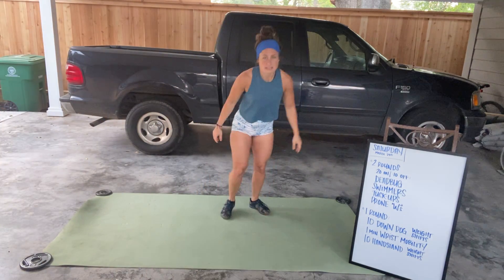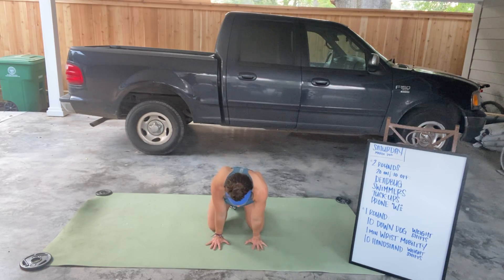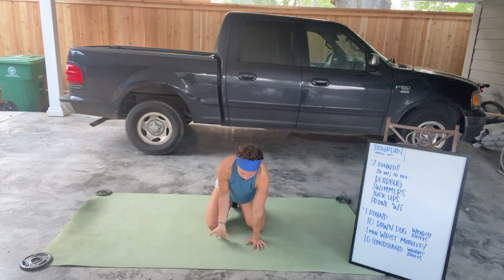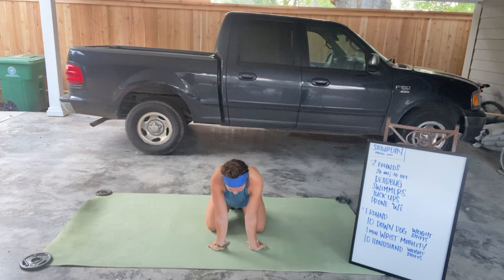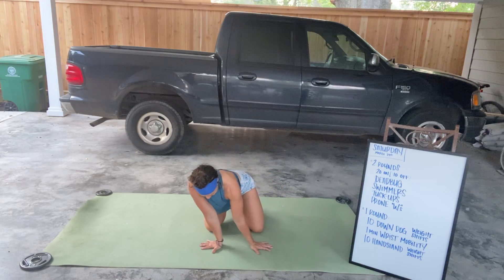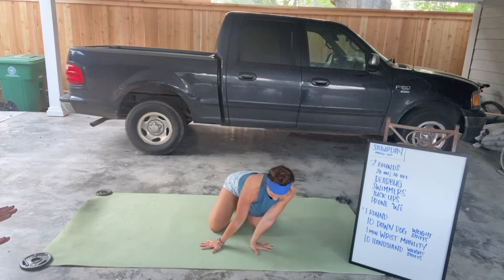Then you have some wrist mobility. Come down to the floor, fingers facing forward. Rock forward, making sure the palms stay flat on the ground, and then back — about 10 of those. Then turn your hands around so your wrists are facing you, and do 10 that way — you should feel more in the backside of the wrist. Finally, go side to side, keeping that palm flat on the floor. Only go as far as you can before that palm starts to come up.